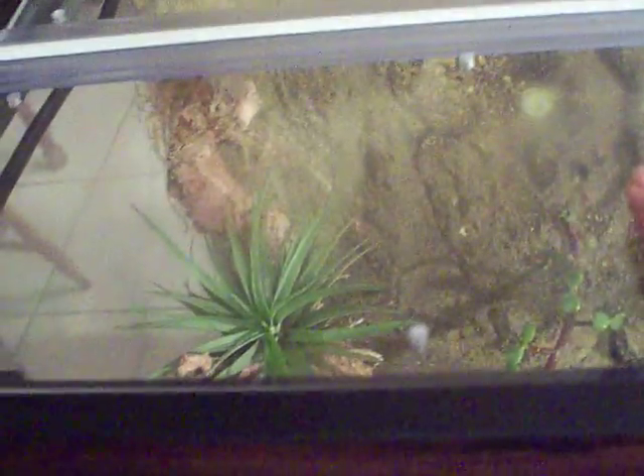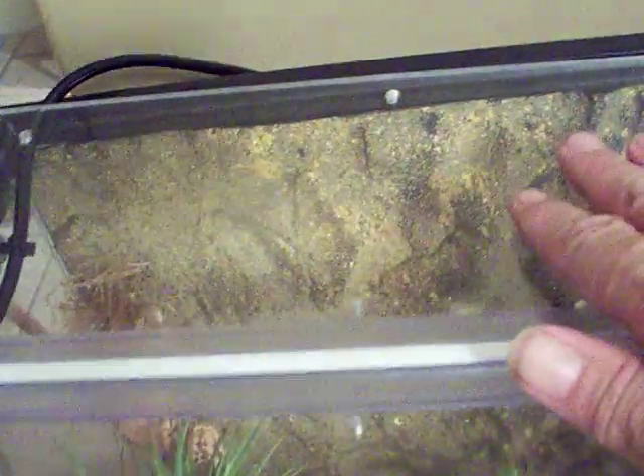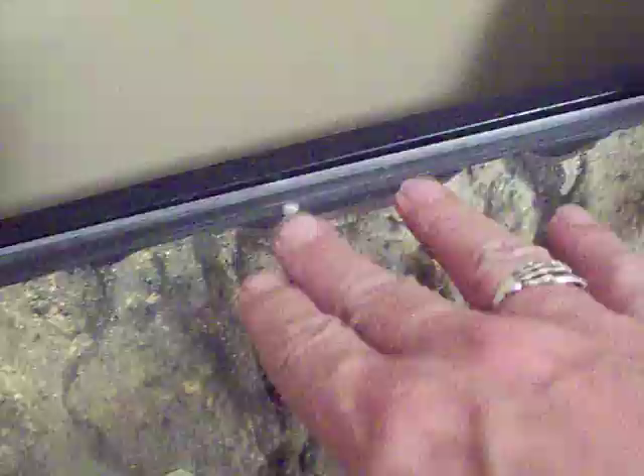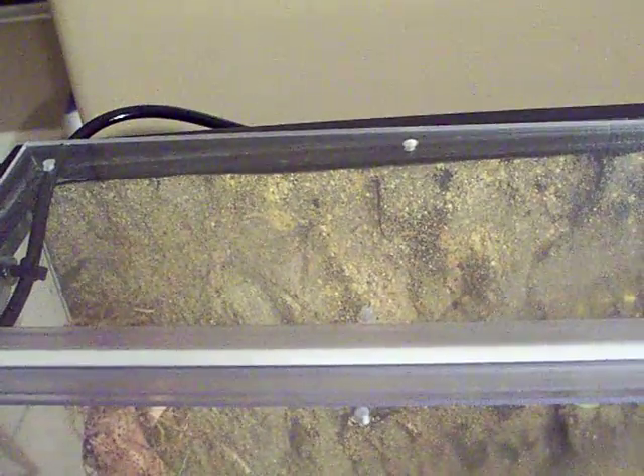I've had to make a lot of modifications. Originally the top was just an acrylic lid with a hinge, but as I've gone along I've had to drill all these little holes so it doesn't become too humid in the tank. You have to be able to control the humidity and temperature exactly in order for the frogs to survive.